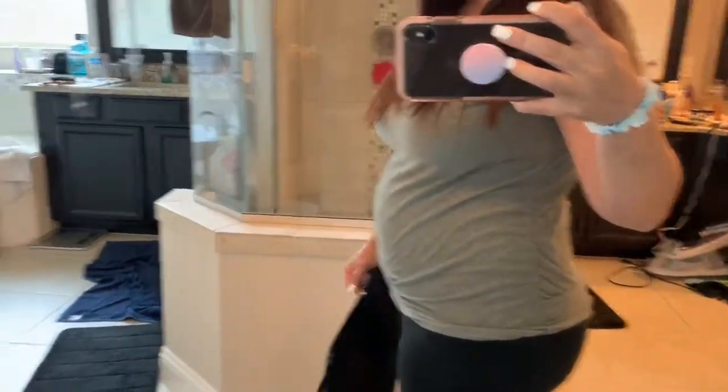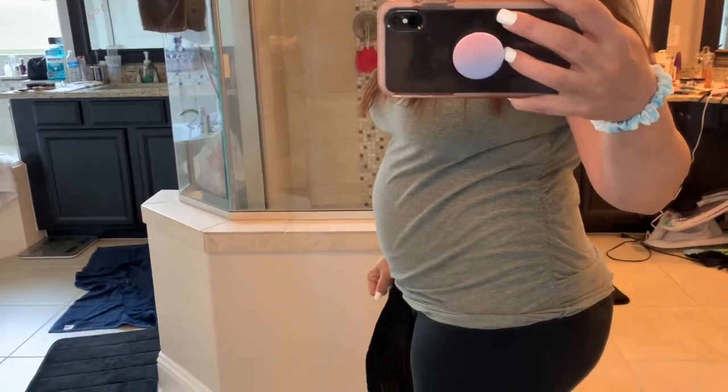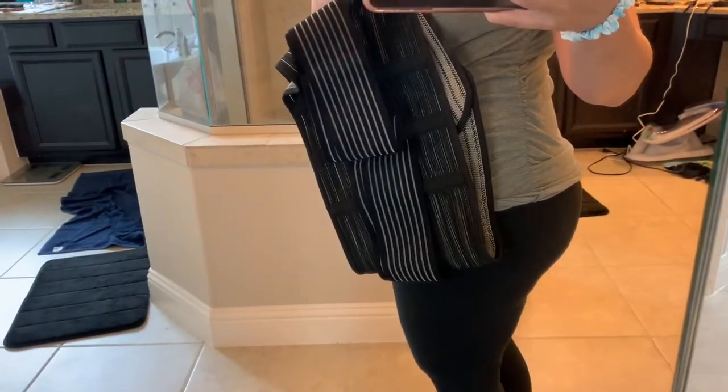So I wanted to show you guys my postpartum body here. Three months postpartum. I'm going to use this wrap I got from Amazon.